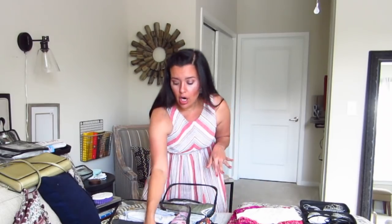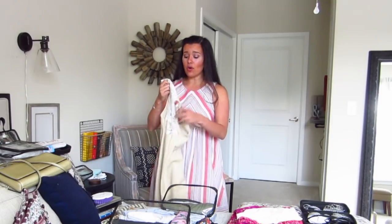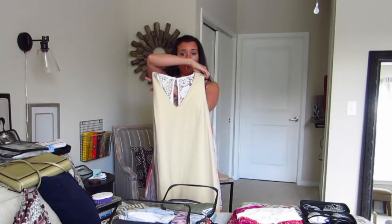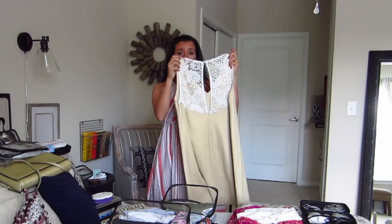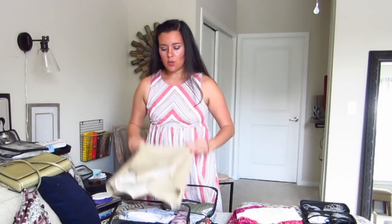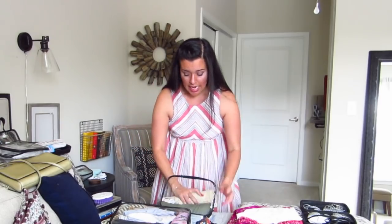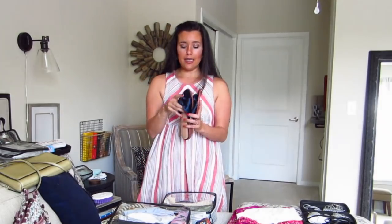For dinner tomorrow night, if we decide to go somewhere nice, I have this as an option. I never wear this, I don't really know why. On the front it seems really basic — it's ponte knit, super comfortable. And the back has this really pretty lace. Anniversary trip, thinking romance — that's why I chose this one. I'll be able to wear that Navy linen jacket over it as well, and if I'm wearing the Navy linen jacket, I can re-wear the Navy sandals.